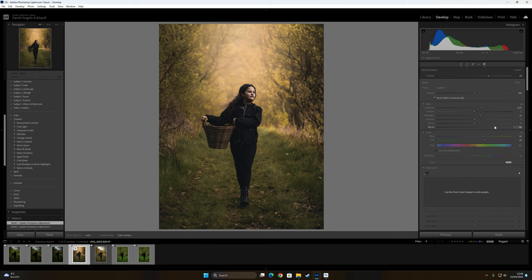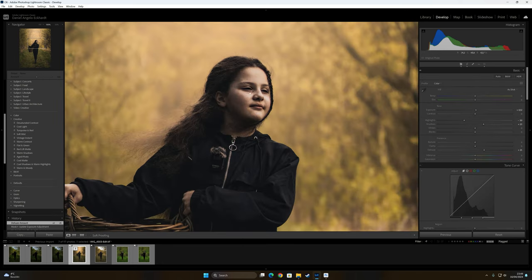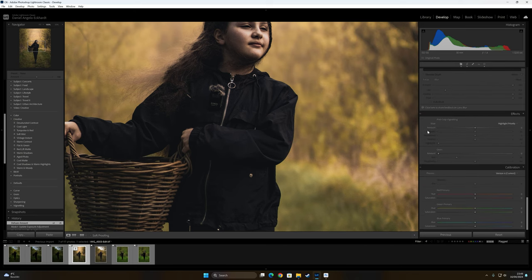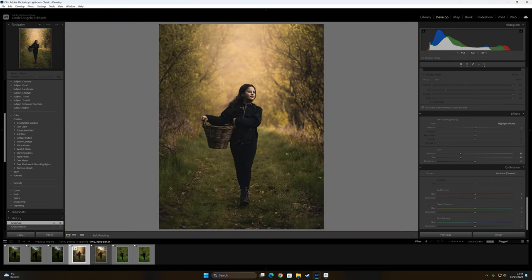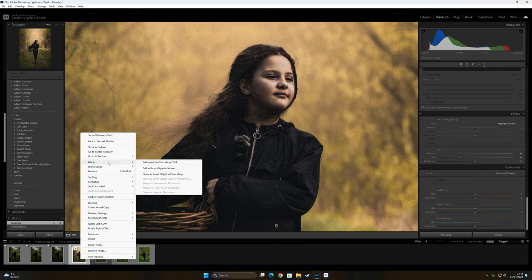Now I want to give a little bit of grain. I like to have grain in my photos — I press about 30 for the grain amount, size 30 as well, and it will have a nice film grain look. I realized I forgot to get rid of the microphone in the photo, so I go back and send it to Adobe Photoshop.